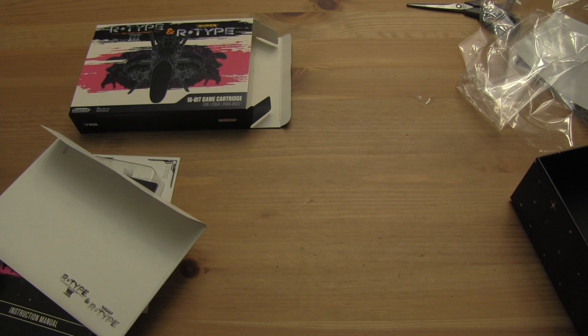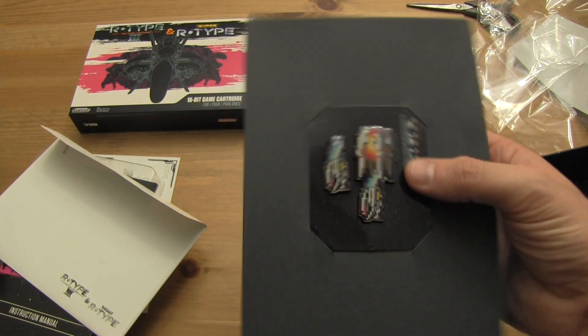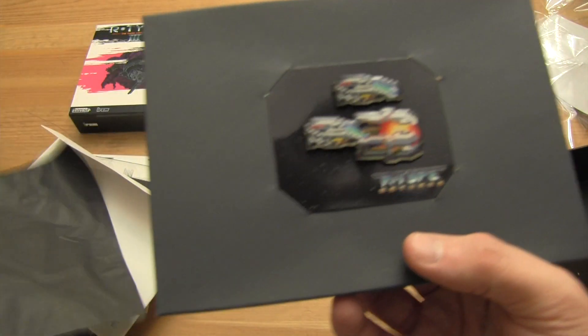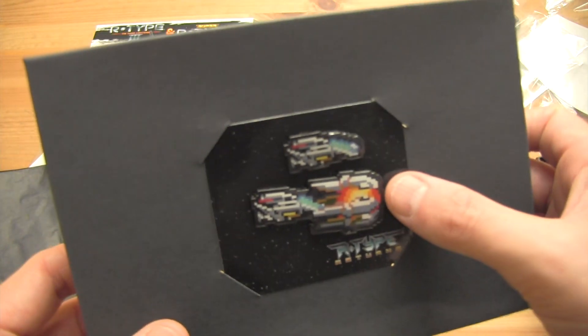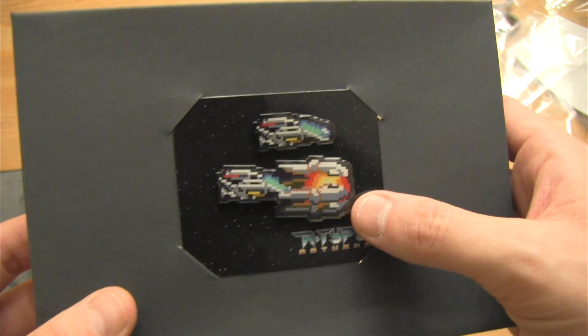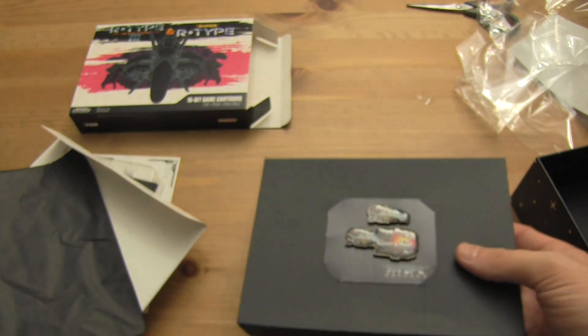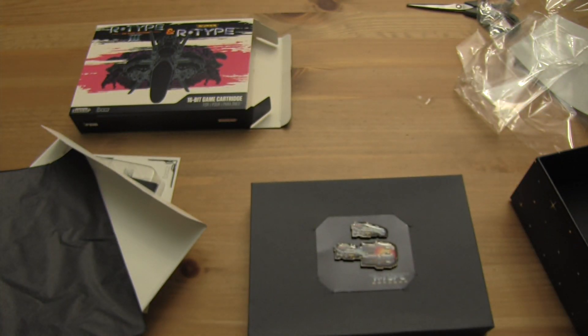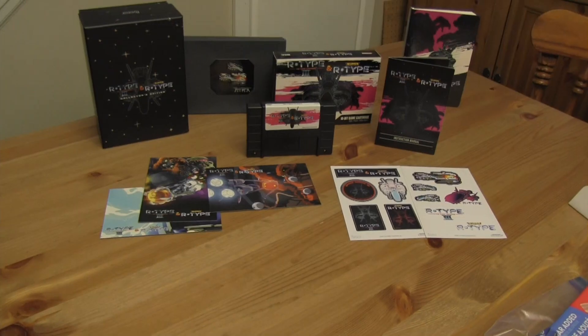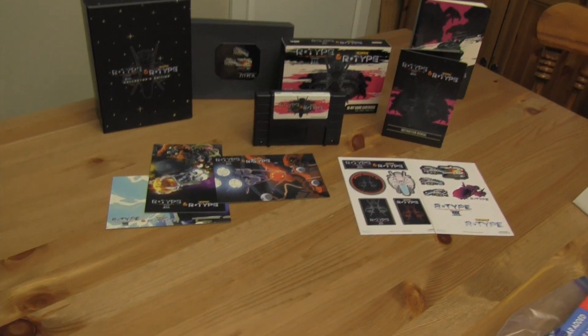But wait, there's more! And the last thing is these cool pins — of the ship and the enemy thing. Very cool. So there you go, amazing. That's actually a really nice package full of all kinds of nifty stuff. Let's get a better angle of that — wow, how do you even fit it all in frame? This is incredible, look at all this stuff.